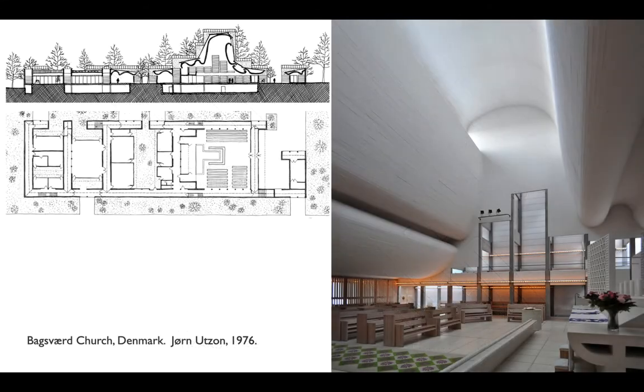Maybe the most famous example of that is this church by Jorn Utzon, who you may remember as the designer of the Sydney Opera House. After that project he went back to Denmark, and his second most famous building is this very small church just outside of Copenhagen, where Utzon is interested in designing a sort of light scoop for the sanctuary, working out some acoustic issues with curved surfaces.